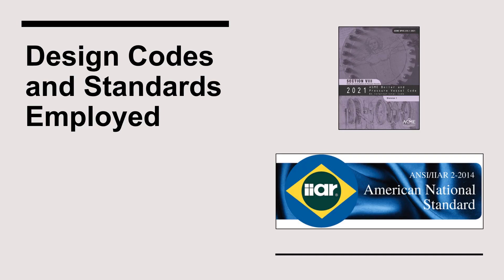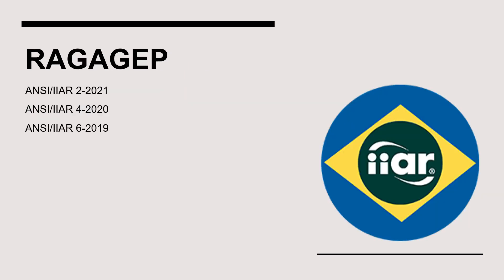We'll now turn our attention to the design codes and standards that must be adhered to during the design, installation, and operation of a suction accumulator. We'll consider unique requirements for pressure vessels in IIAR Standard 2, then examine the installation requirements in Standard 4, and finally address the inspection, testing, and maintenance requirements in IIAR Standard 6.